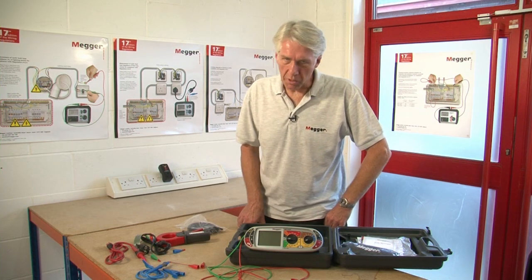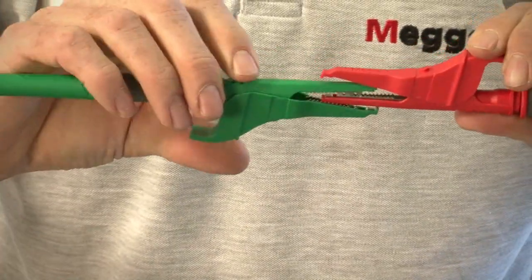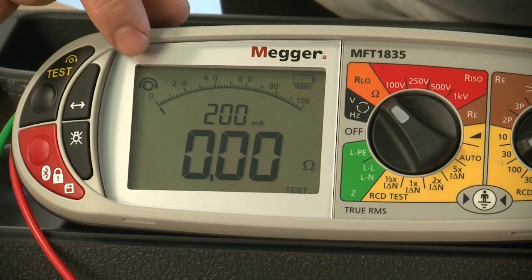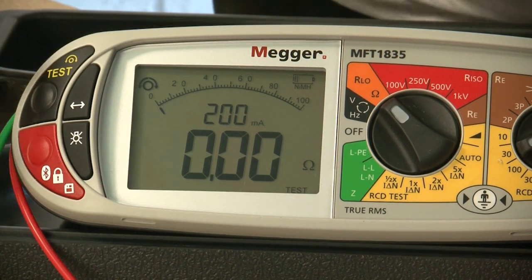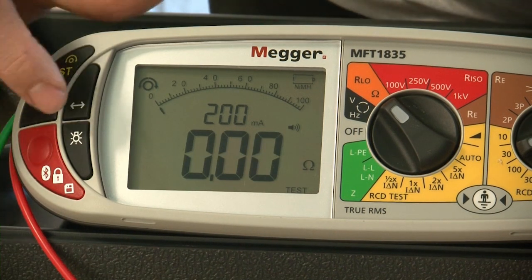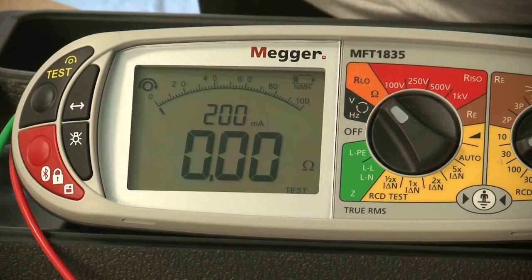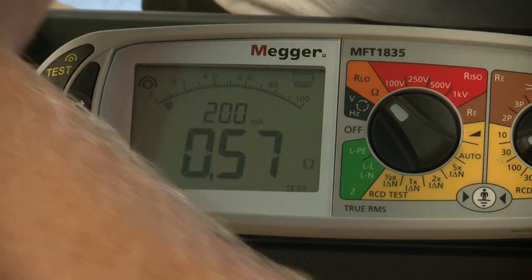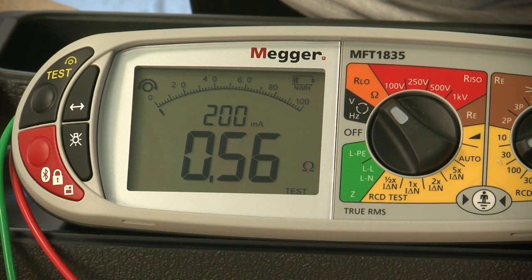Next we'll do continuity measurement. So we select our continuity range. The next thing we have to do is null out our lead set using the non-hinged part of the clip. Once we've got a stable reading we press the test button and the indication shows that lead null is now in place. If you wanted to simply check continuity on a cable you can turn the buzzer on and off just by pressing the button. We'll now apply a known value of resistance — the buzzer is turned off and we get a reading of 0.56 of an ohm.